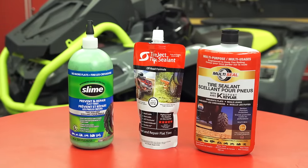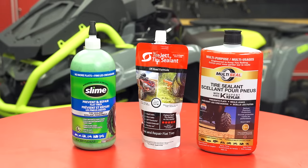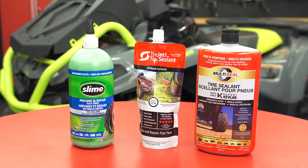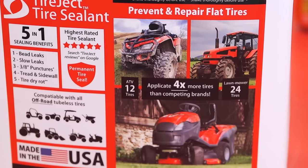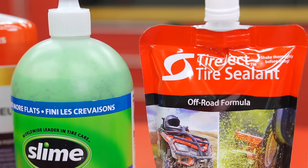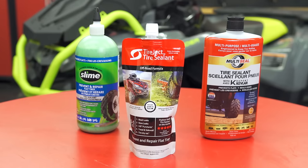There are a number of tire sealant products on the market right now, some okay and some not okay, that you can install inside your tire, so that when the inevitable puncture does happen, the sealant is already there, theoretically ready to flow into the puncture hole and seal it while you're riding. The reason we say theoretically is because some products do a better job at this than others.